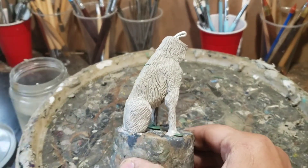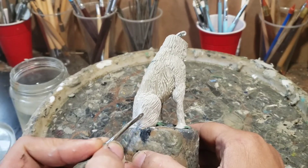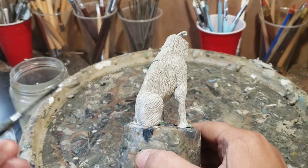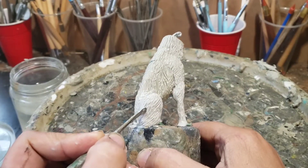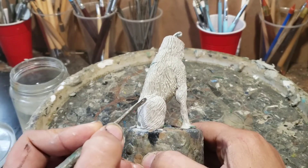I'm beginning to shape the back legs of my dog, and if you notice I'm constantly wetting my tools and my fingers with Smooth-On. You have to work with a lot of water.